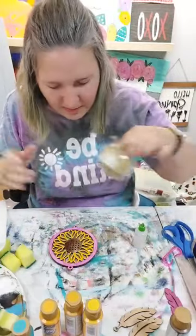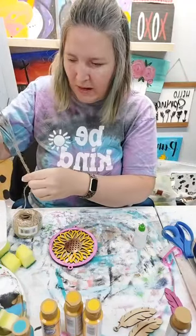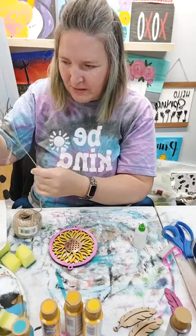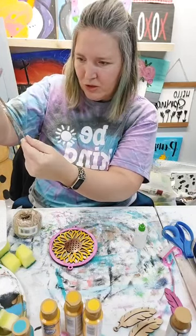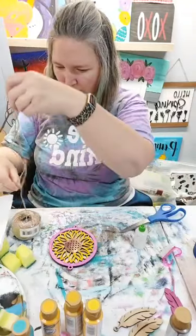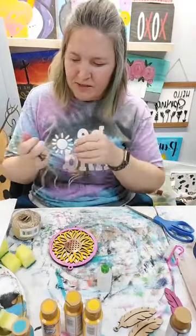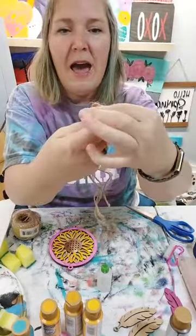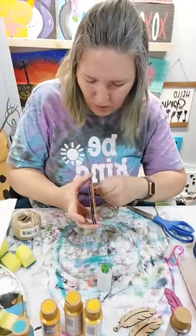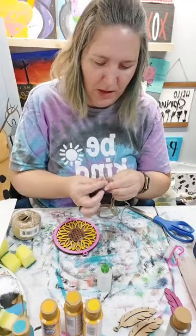We have five minutes. I was just going to use some twine - I need like three pieces because I have different lengths. I'm going to do a short one, a little bit longer one, and then just add another one. I just folded them in half. Now here's where I'm going to see if I can get it through the hole.